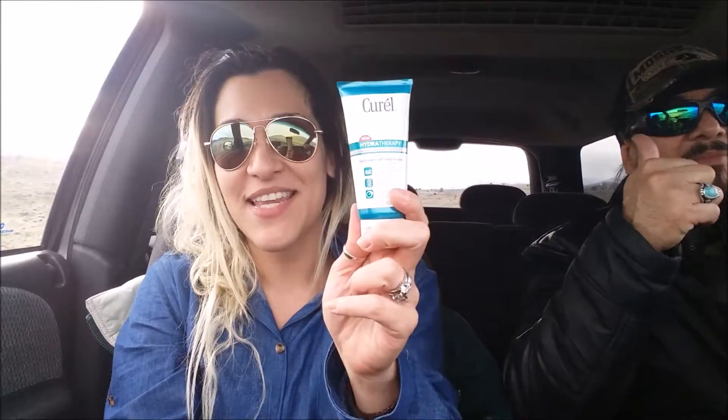I literally gave one to each one of my older sons, my daughter. Steve has a big bottle that they sent me, and this is going to be great for the car because we're always going hiking, and with summer starting, we're going to be in the lakes.